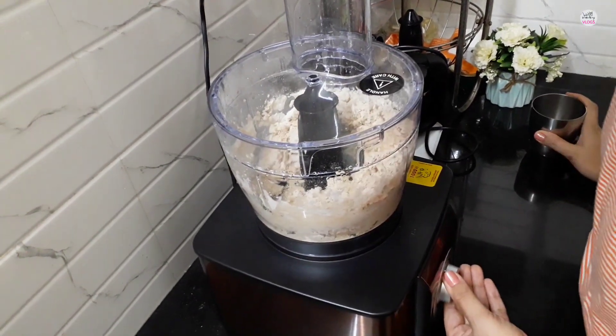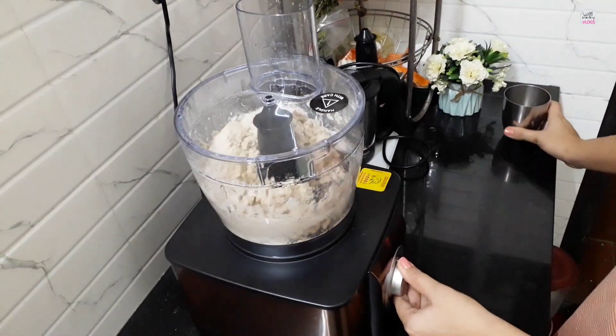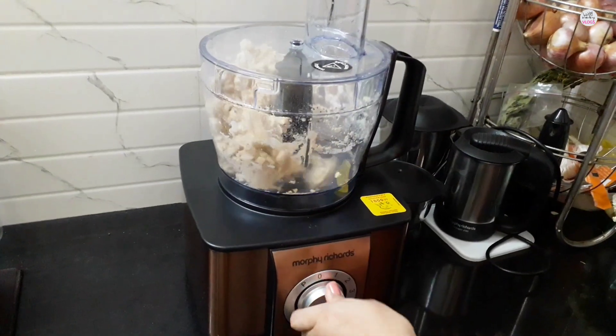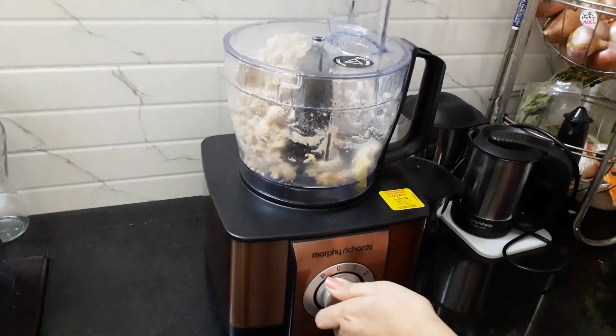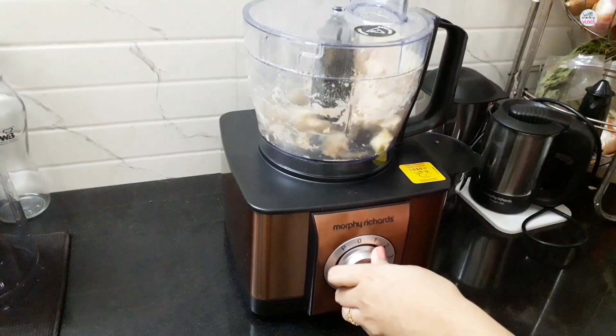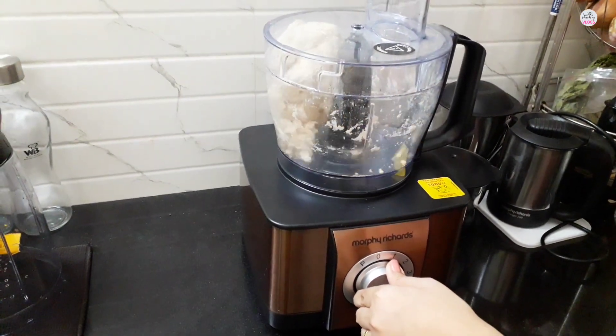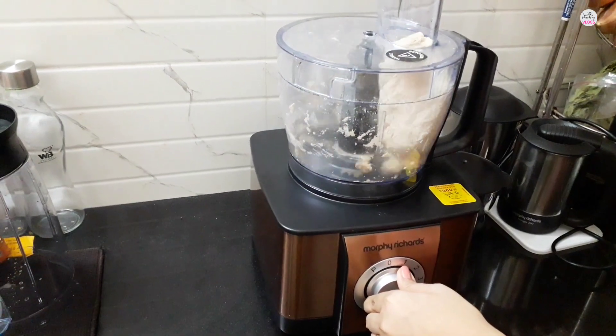When you need it, you press the pulse button and operate the machine. Then you add a little more water and operate the machine again. You will see that the dough becomes smooth and ready.